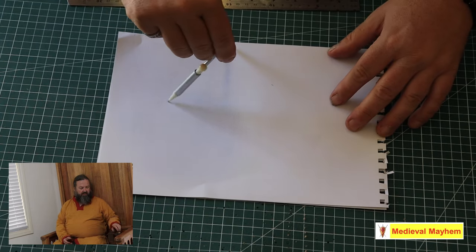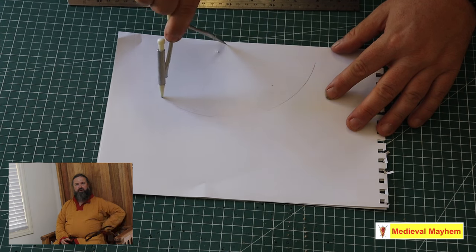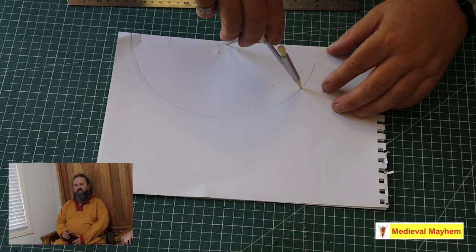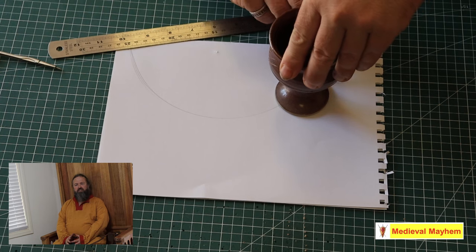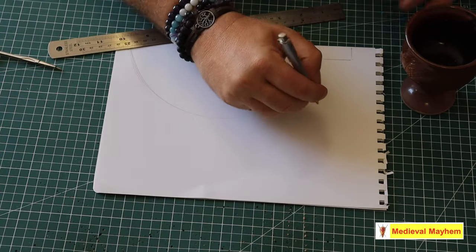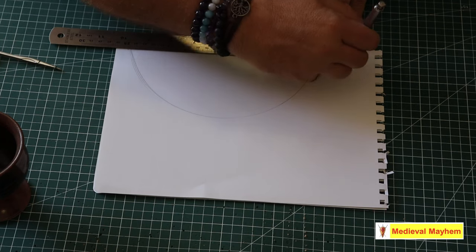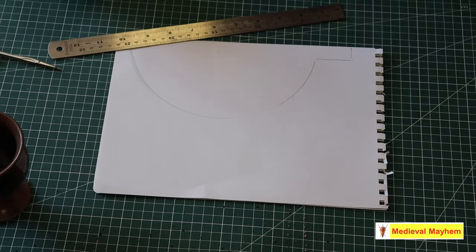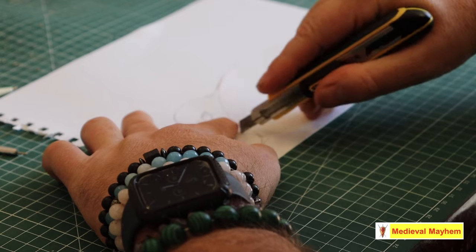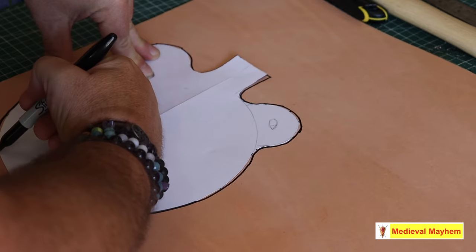I happen to have some spare leather so I decided to give it a crack. The initial shape I decided to go with is just a simple circle, made onto a piece of paper with a compass. The next thing was to draw on the handles using a clay cup I have lying around. The paper is folded in half, so once I've cut it out I'm going to have a perfectly symmetrical shape. Here I'm doing the nozzle — the rectangular piece at the top — and then cutting it out.